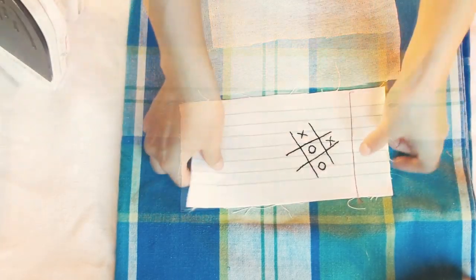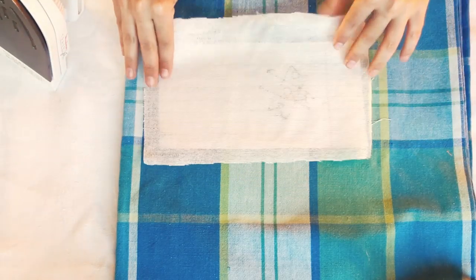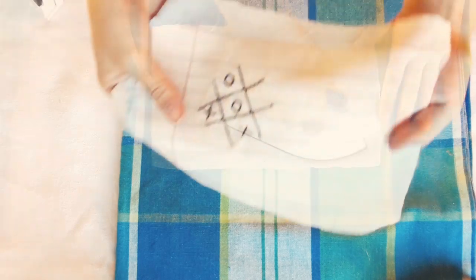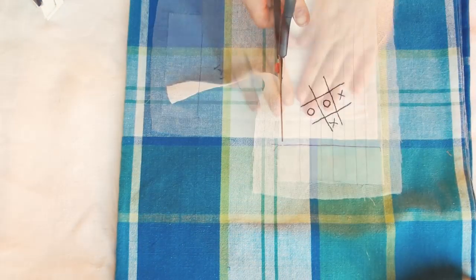This next step is optional, but if you want your pencil case to be a bit more durable and sturdy, now is the time to iron on the fusible netting. Make sure you cut it larger than the piece of material you'll be fusing it to, and you can cut the extra afterwards.